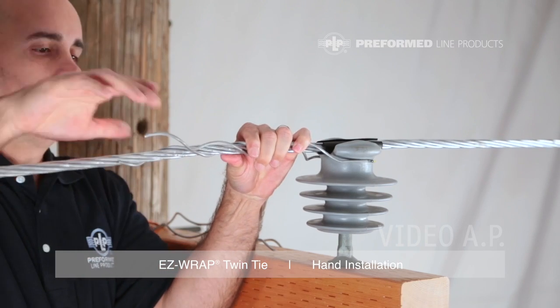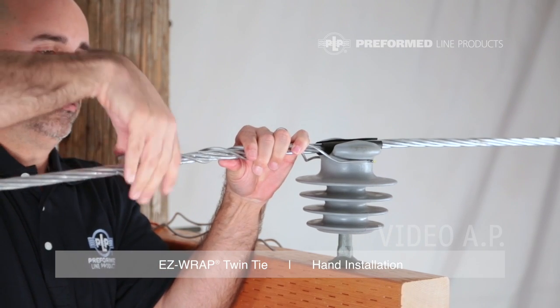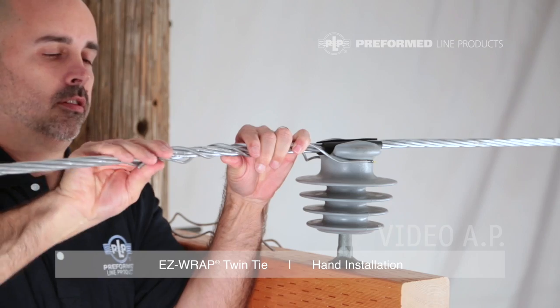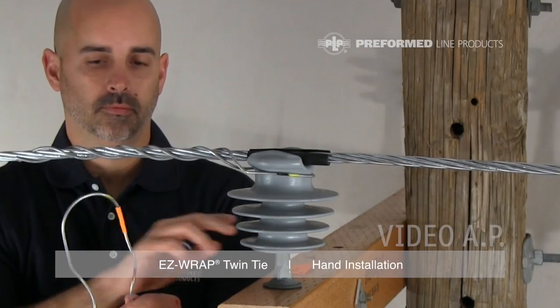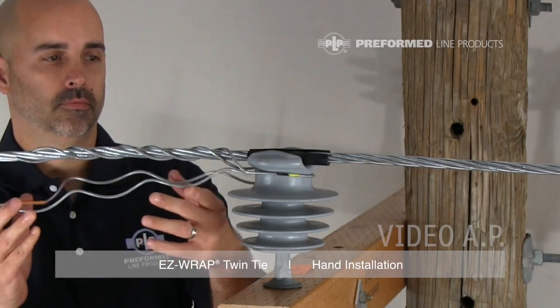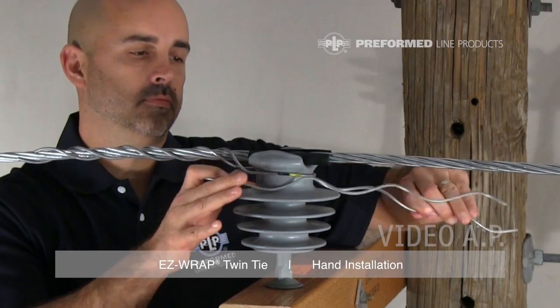Wrap the second leg starting from beneath the conductor. Make sure the tie loop is tight on the neck of the insulator and wrap this leg to completion. Install the second half of the EasyWrap Twin Tie following the previous steps.